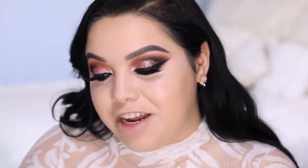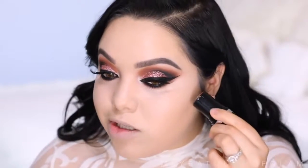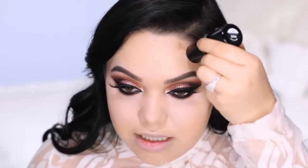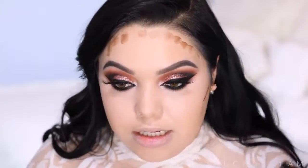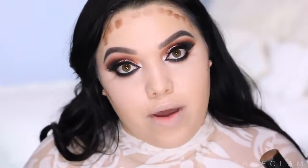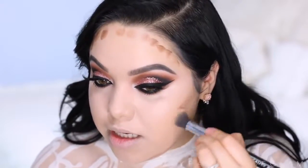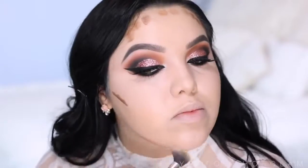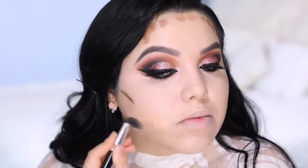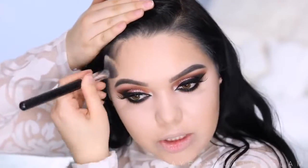Now I'm taking the Makeup Forever HD stick foundation — this one is very dark, it's in color R540. I'm applying the tiniest amount right on the cheek and a little on the forehead. If you're on the lighter skin side, don't go ham on it or it'll look really crazy. To blend it out I'm taking a brush from the original beauty box and blending upwards. I really like to blend this contour into the hairline so there won't be any separation.